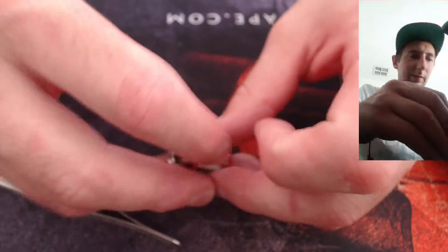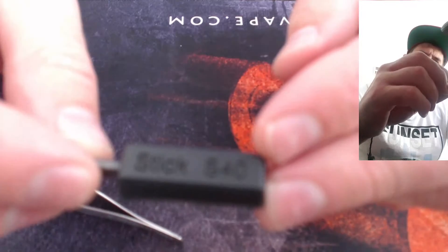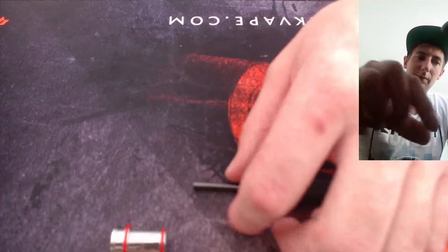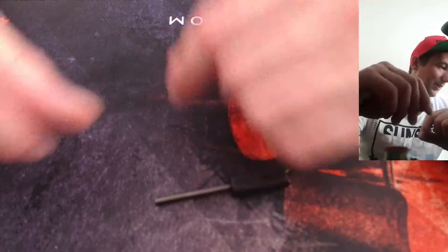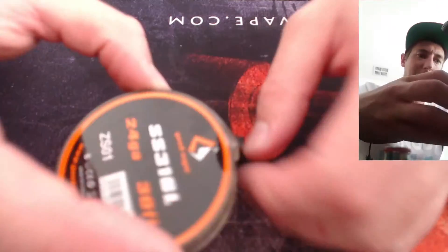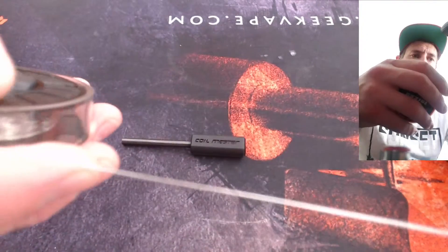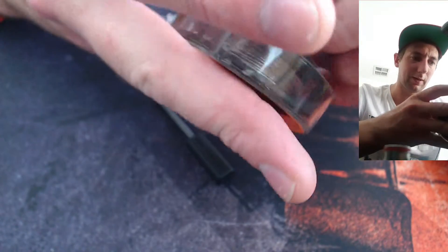We're actually ready to rebuild now. I found if you've got one, use a four — this is a four-millimetre coiling rod. Ideally the originals are about four and a half but four will do fine; if you've got something a little bigger you can use that. I'm going to use just a single strand stainless steel 24 gauge. I have done this with Clapton wire and it's possible, but for the purposes of this video it's actually easier to use a single strand because of the bends we need to make.